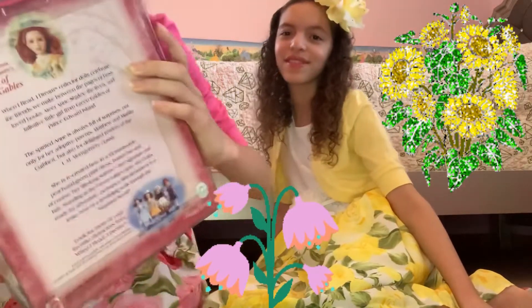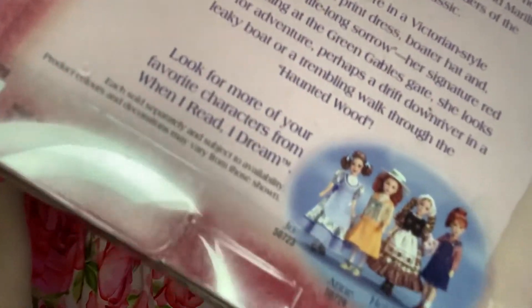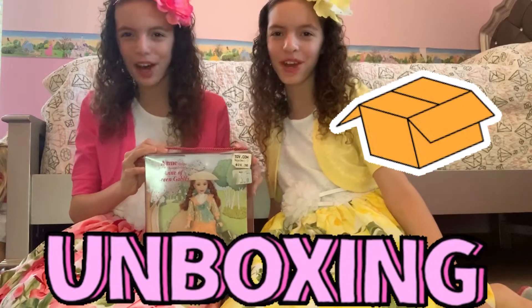They also have different characters on the back that you can buy from the set. Now let's open up the box.